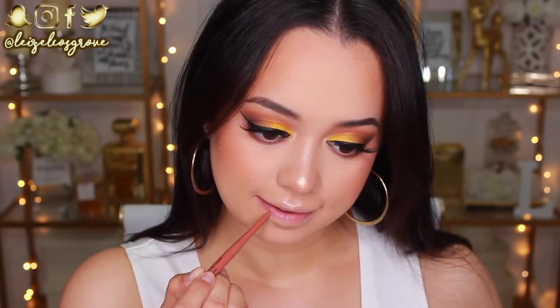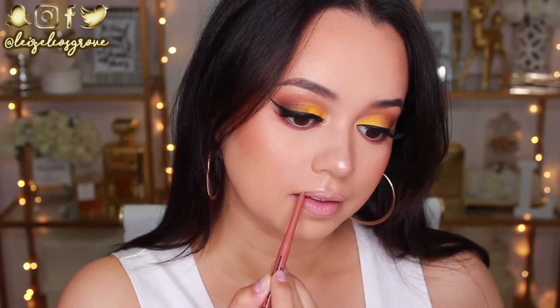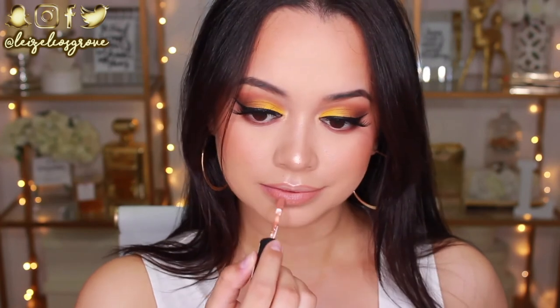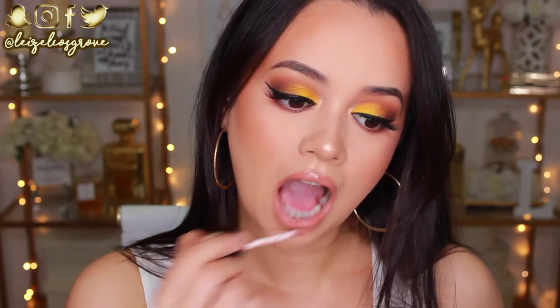For the lips, I'm lining them with the Chi Chi Cosmetics lip liner in Centerfold. Don't sleep on these Chi Chi lip liners — they're really, really good and so creamy. Then I'm going in with my favorite NYX Soft Matte Lip Cream in the shade London, and going over top with the Luxe Lips Pigmented Lip Gloss by Australis in Eiffel Tower because we want those lips to be nice and juicy.